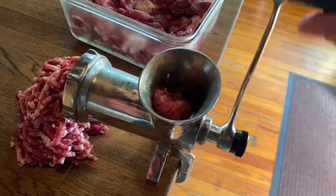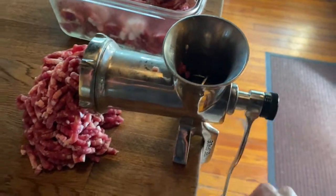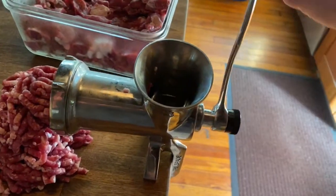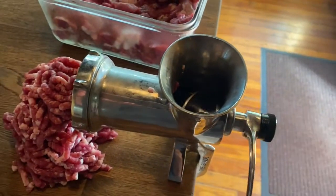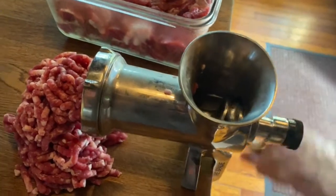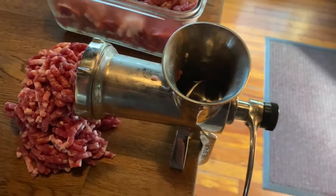I'll link the grinder. This one got much better reviews than the American ones, and I think it's made out of better metal. It's twice as much, I think — a hundred and something dollars.